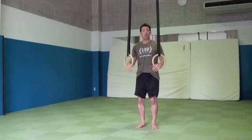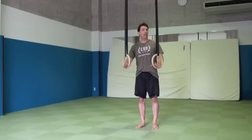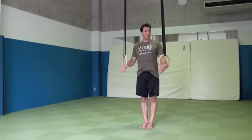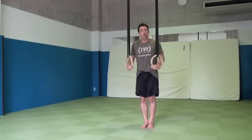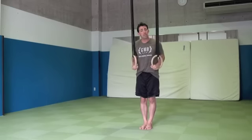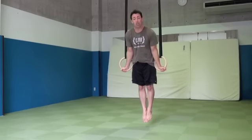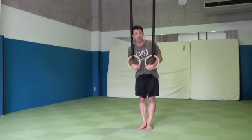If we jump without applying this pressure, it can cause the rings to swing and we don't want that. So, with our feet on the ground as we go up into the top position, before we jump up there, we push down into the rings — apply pressure. From here, control the rings, bringing them into your body as soon as you can, and then make sure to keep the rings turned out when you're in the top position.